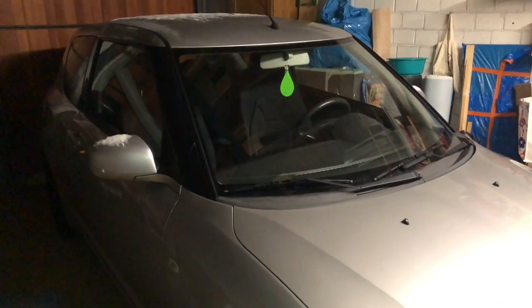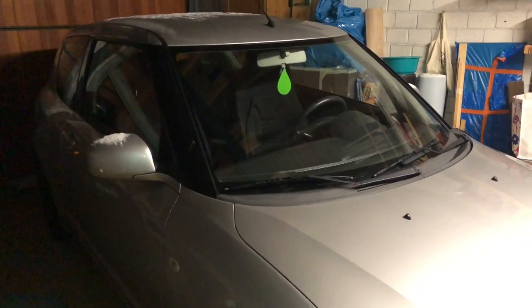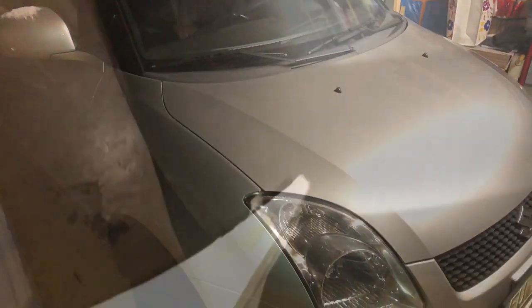Hello. Today I'm going to show you how to replace a wishbone, or control arm, on a Suzuki Swift.